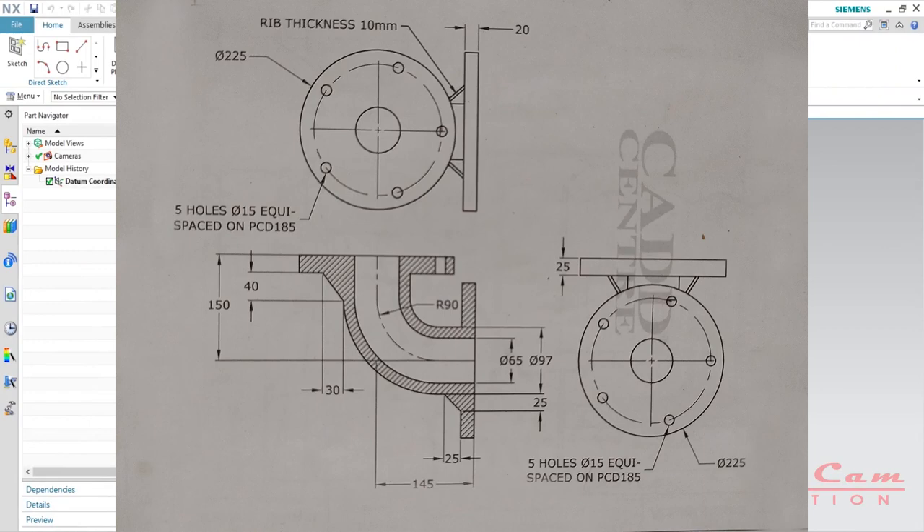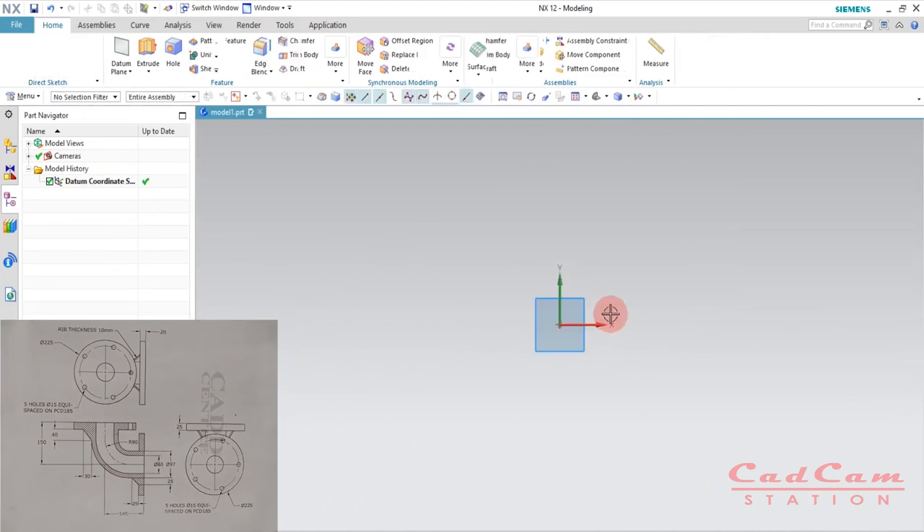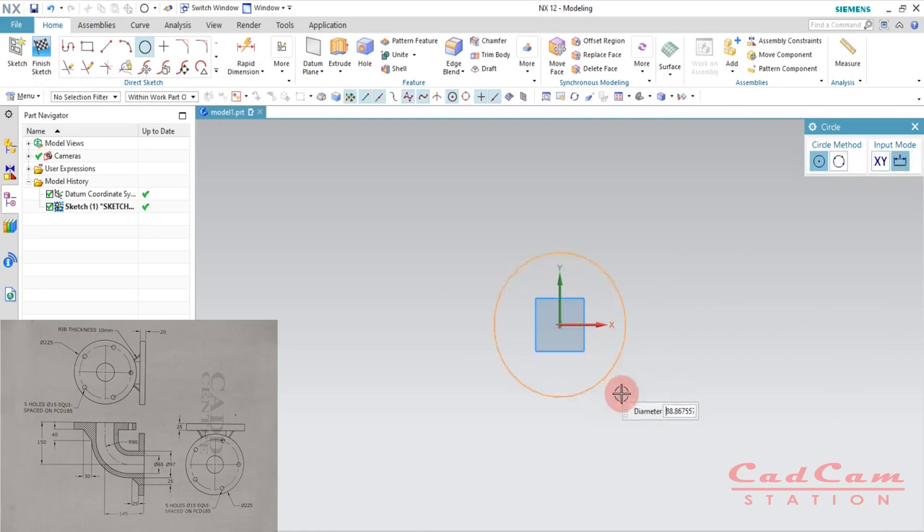From the screen you can see we have three views: the top view, the front view, and the section view. From the section view we have the inner tube structure, so we know the diameters of the inner hollow section and the outer. To begin, select the top plane — you can select any plane of your choice — and hit O on your keyboard to activate the circle command, drag it out and enter the diameter 97, then hit Q to exit the sketch.